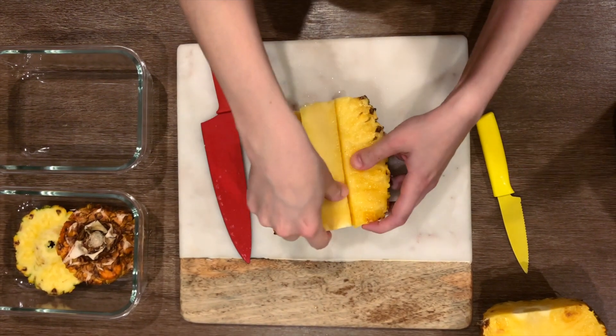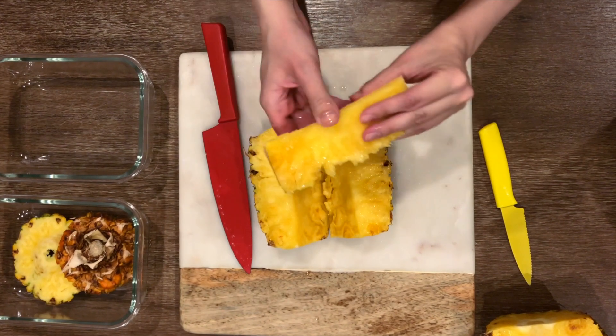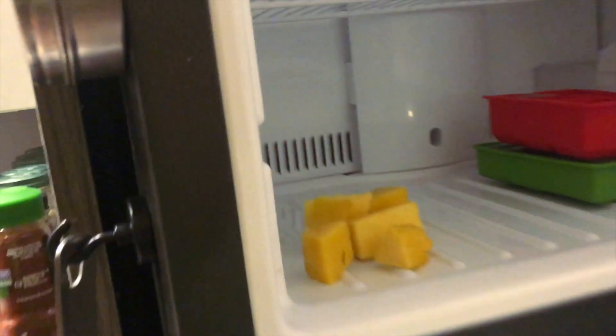This core section is actually edible — I googled this and tested it myself. But it's a tough consistency, so we're going to set this aside. Don't waste this part though. Chop it up, stick it in the freezer, and drop it in your smoothies later.